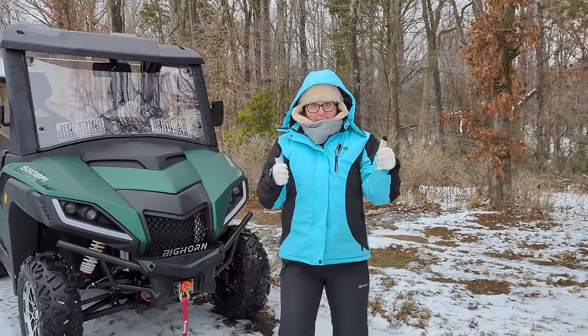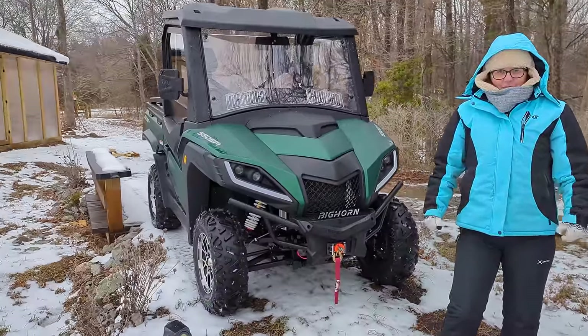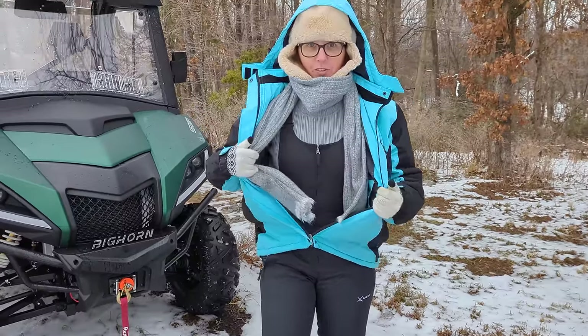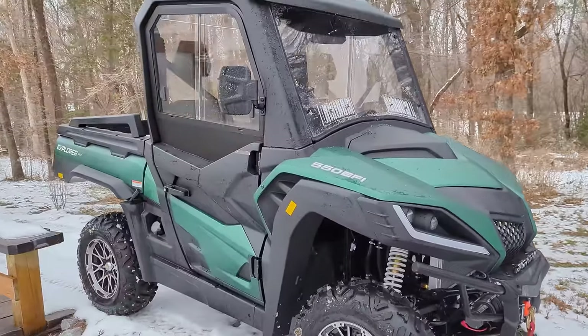I'm making her do the camera work and she's all bundled up. This thing's got a heater in it, so I'm going to be riding around in the heat. I am wearing a snowsuit so I stay nice and warm. Things I do for a YouTuber life.